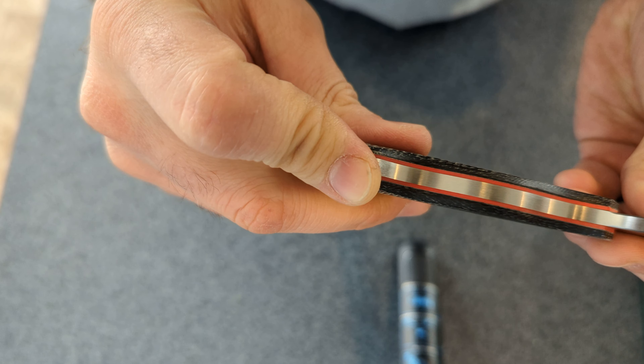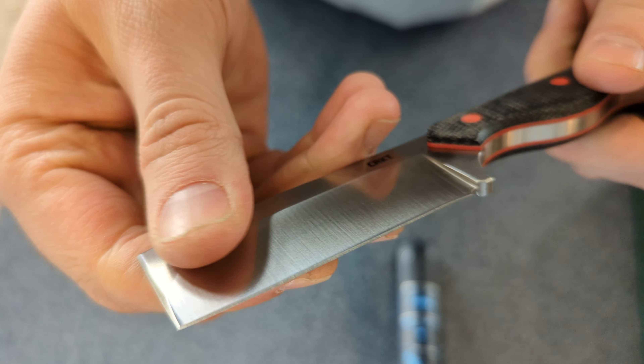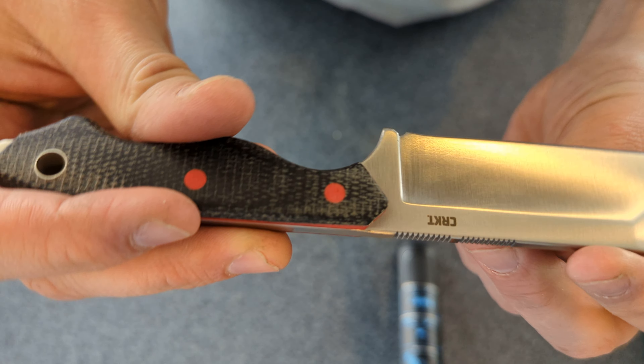If you guys want to see more knife videos, let me know. I've got not a huge collection, but I've got a few. You can see these put to use. It's a little bit outside of my normal air gun stuff, but still somewhat similar hobbies — outdoors and all that.